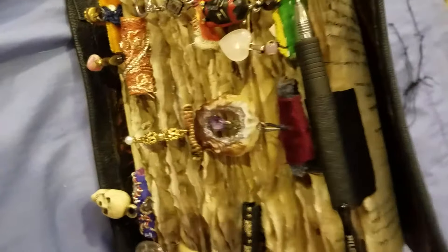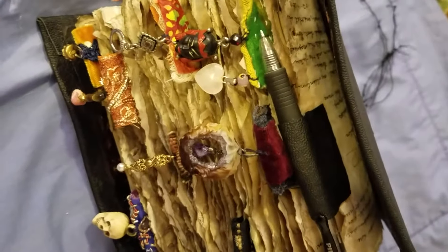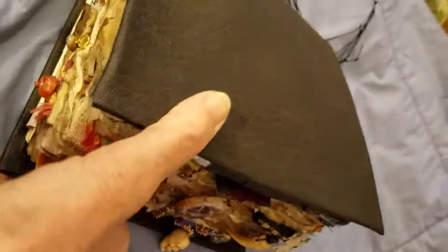The book is getting pretty full. I'm not done. I will show it again when I finish the whole thing, when I figure out how I'm decorating the cover, and what I'm going to use for a closure. I haven't figured those things out yet.